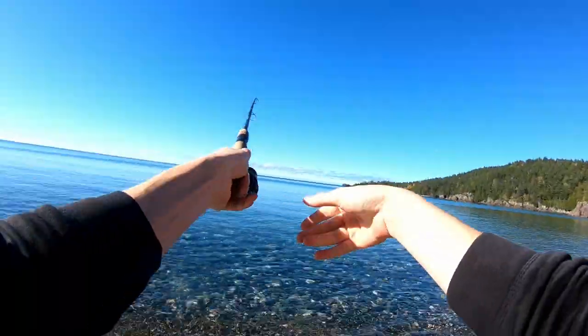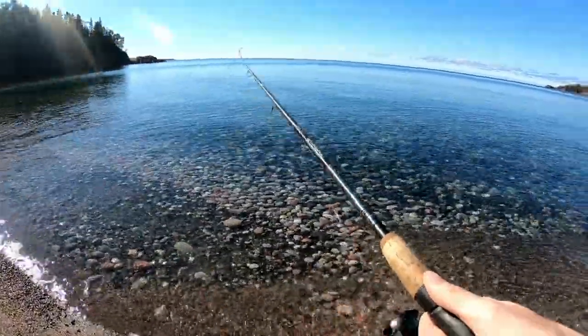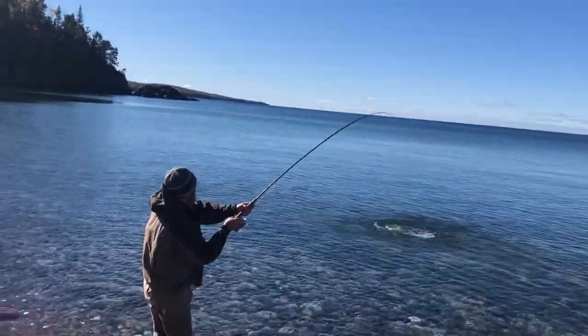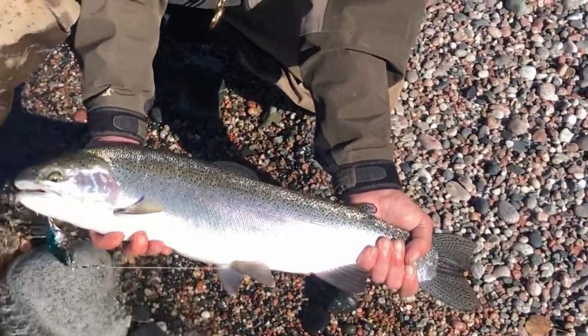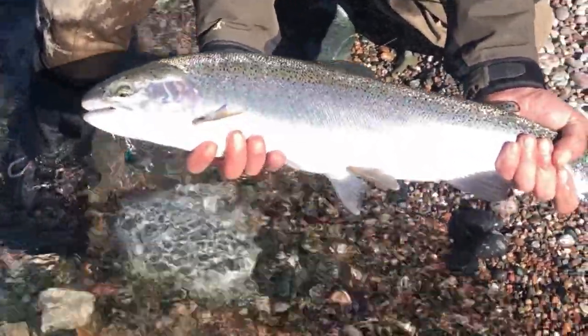First thing we got to do is get ourselves a salmon or a trout — not too hard around here, especially when the fish move in at this time of year. Nice rainbow trout. Lake Superior delivers again. This one is going to the smoker, that's for sure.